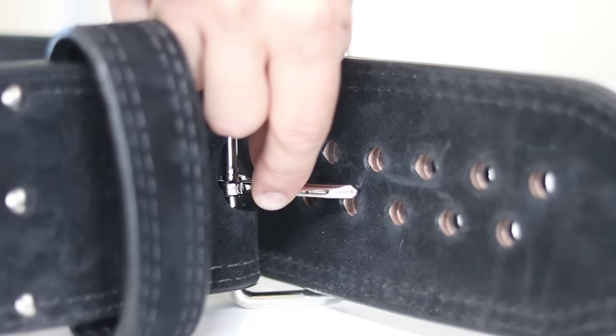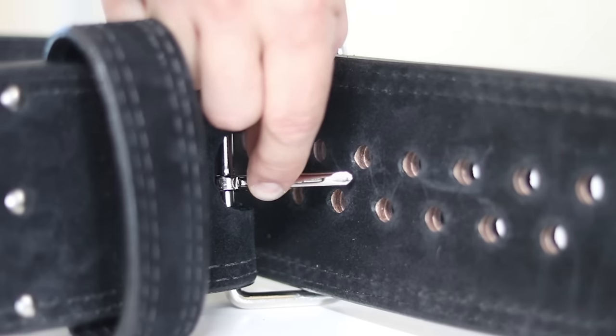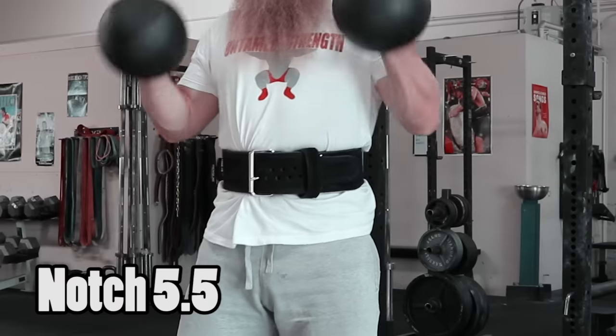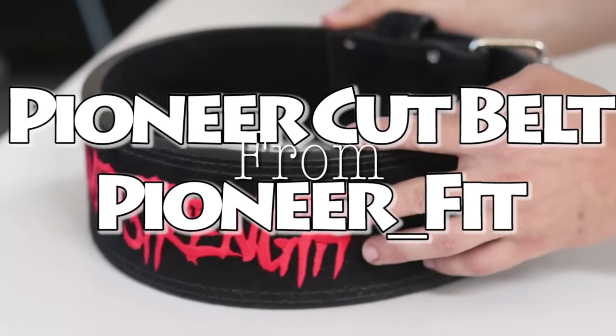You've got holes between your holes. This precise fit allows you to make adjustments from day-to-day, week-to-week, or lift-to-lift. Do you wish you could wear your belt on notch 6 for squats, 5 for deadlifts, and 5.5 for fat belt curls? Now you can with the Pioneer Cut Belt from Pioneer Fit.